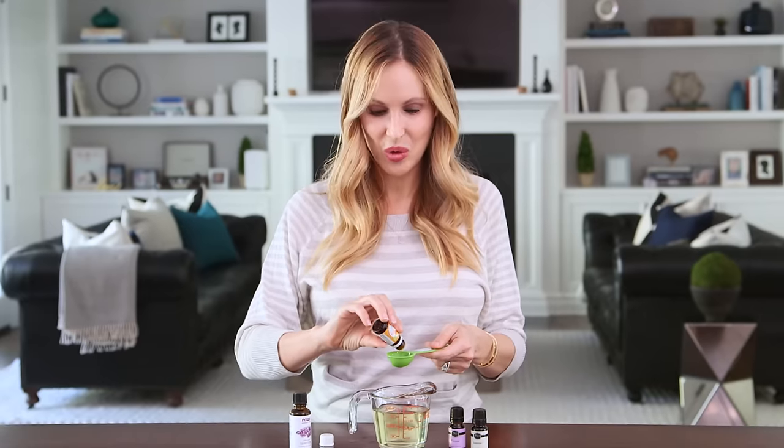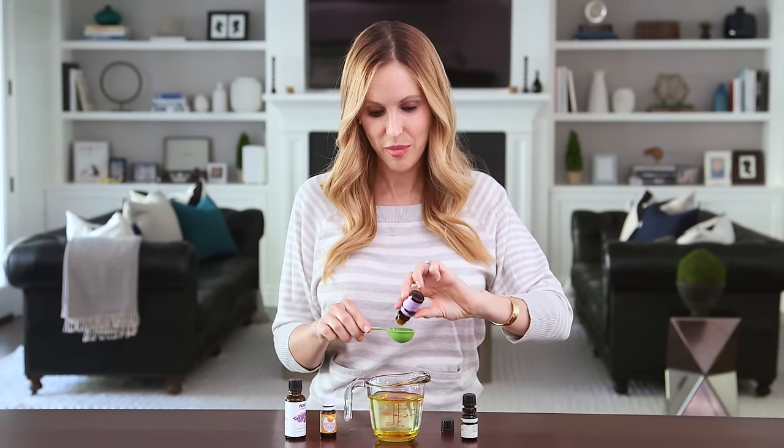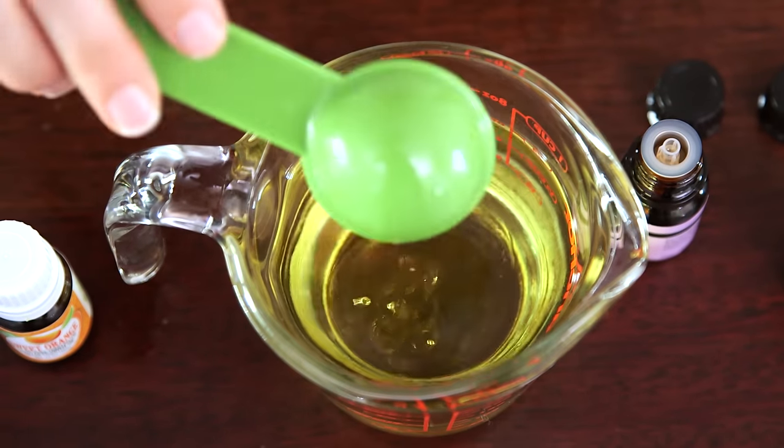Next I'm going to add sweet orange oil, which is really fragrant and a natural mood lifter. And finally we're going to finish off with a tablespoon each of my two favorite fragrance oils, Freesia and Jasmine.